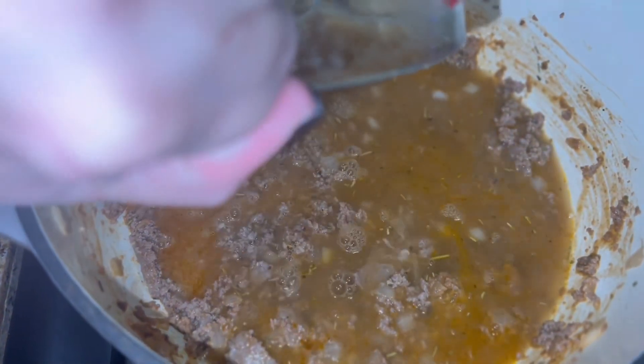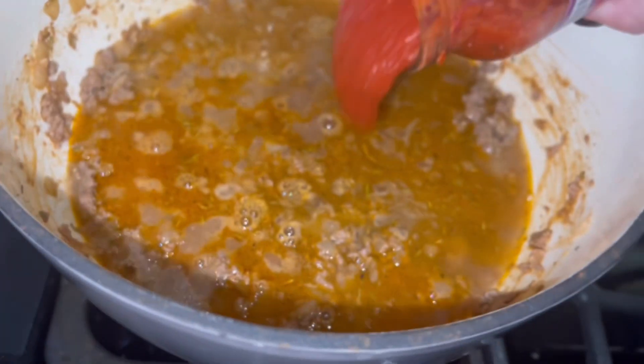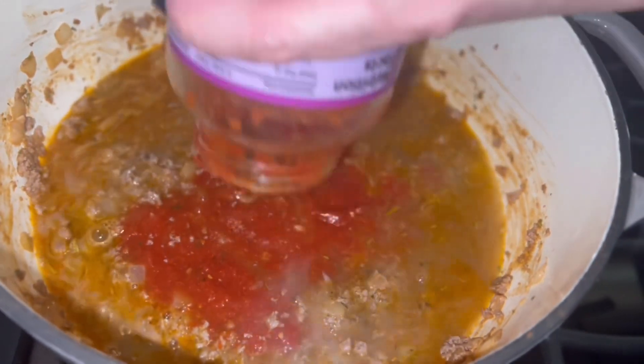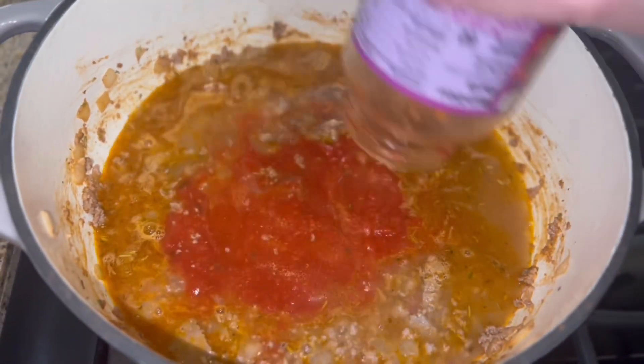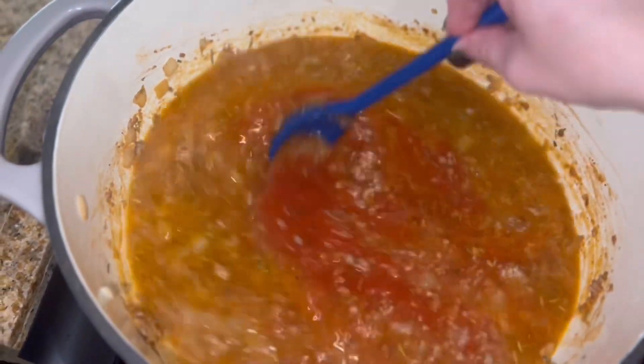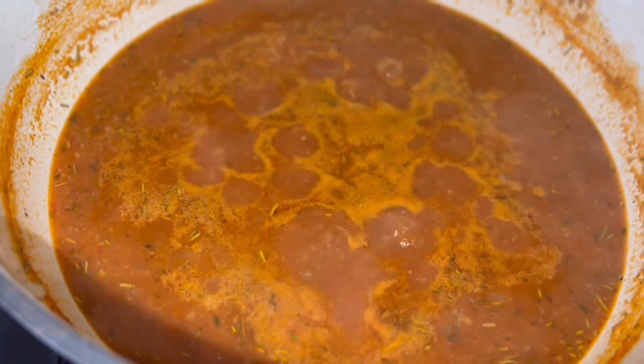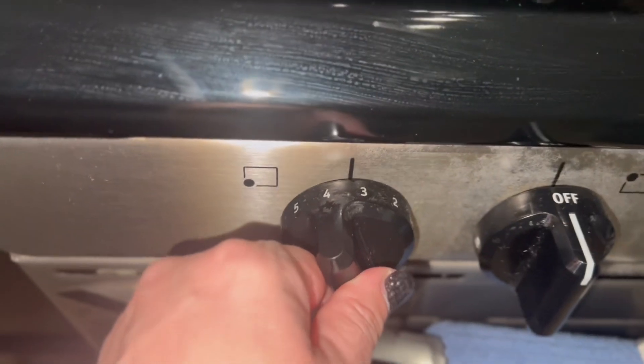Next, I'm going to add some marinara sauce, and of course add a little bit of water to get all the marinara sauce off the edges of the jar. Give it a good stir, then bring it to a boil. Once boiling, lower the temperature and let it simmer for about 30 to 45 minutes.